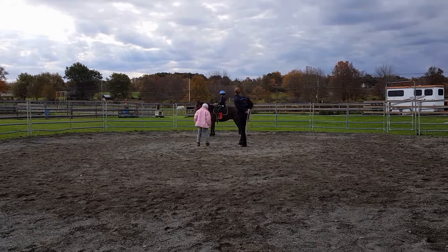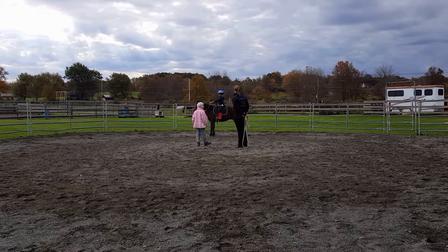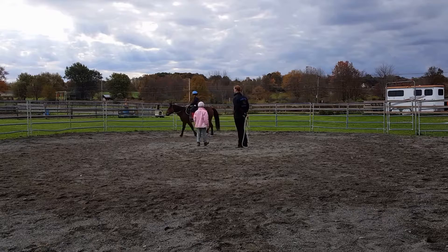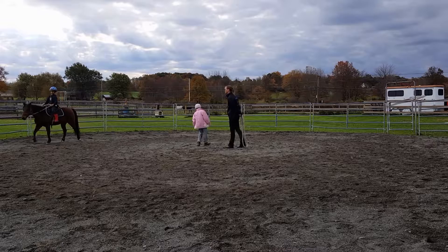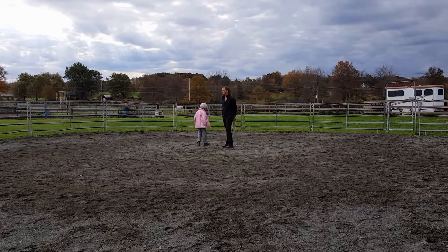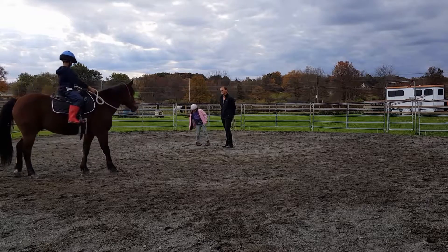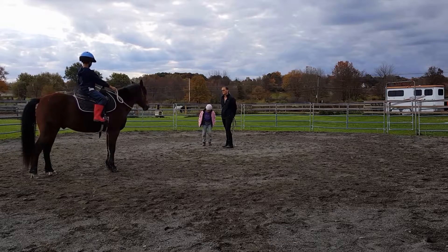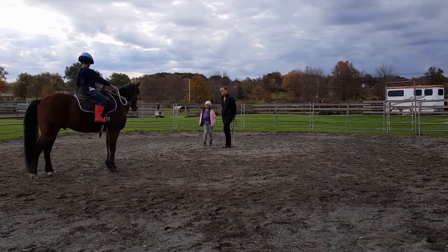Go ahead and ask him to walk. Good job. Careful when you sit back down, he's still going. Change directions — nope, turn towards me. I'd rather change directions away from the fence. Yep. Now, if you have to shorten your rein, how would you go about shortening your rein? Perfect, yep. And make sure you give him enough of the other rein so you can go.